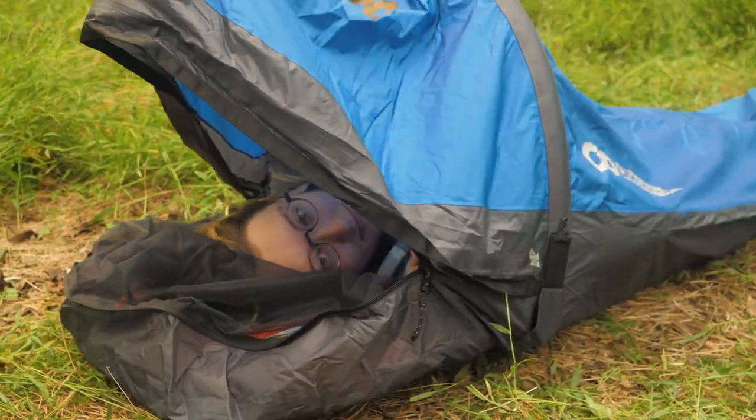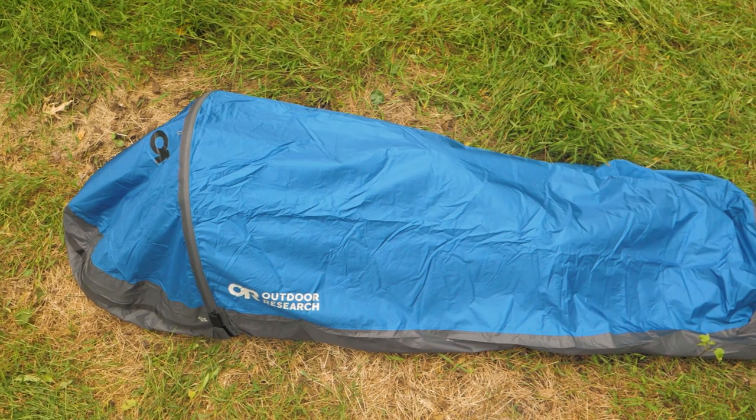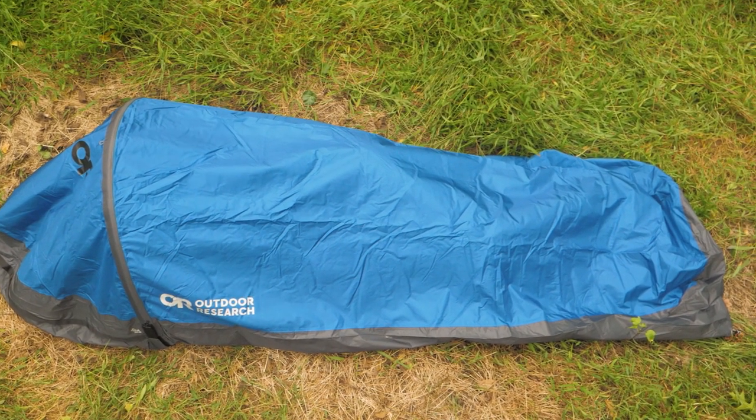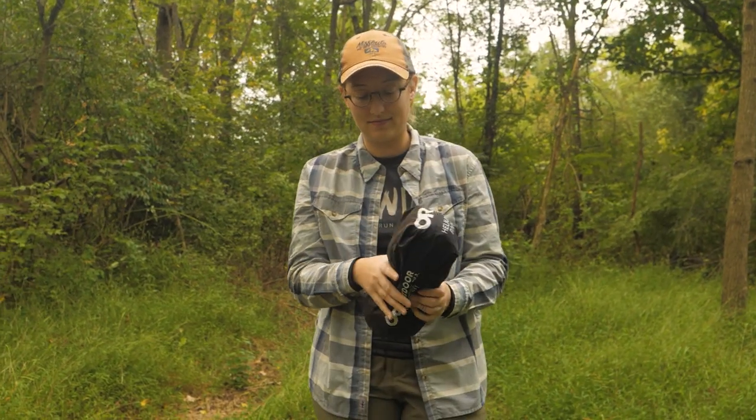If you're seeking a simple bivy with high performance fabrics to keep you protected and comfortable in the elements, be sure to check out the Outdoor Research Helium Bivy. You can see the full specs and pick one up for yourself at nwild.com. Thanks for watching — we'll see you on the trail.